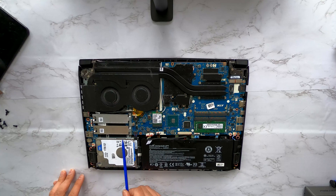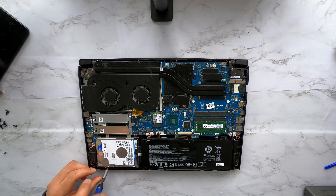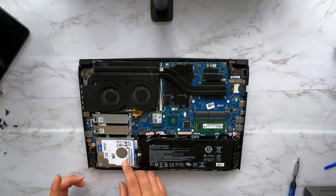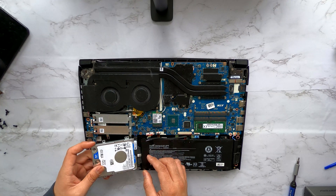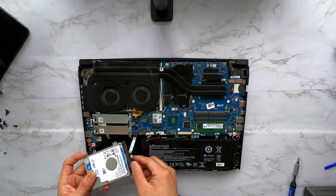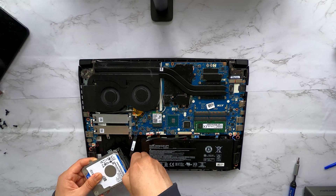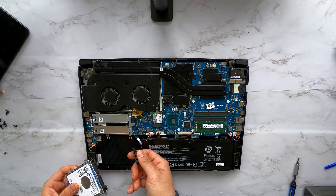The hard disk is held by one, two, three, four screws, but one is missing right here. Once you have loosened the screws, you'll be able to lift up the hard drive. You can disconnect this cable from the logic board, or you can just unplug the SATA connector.